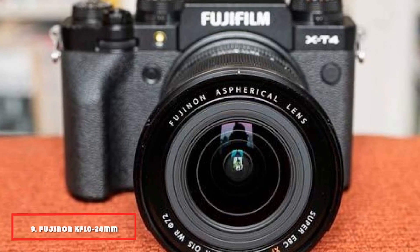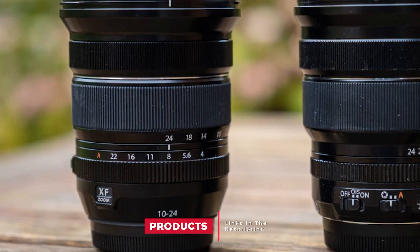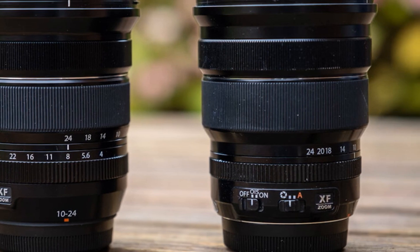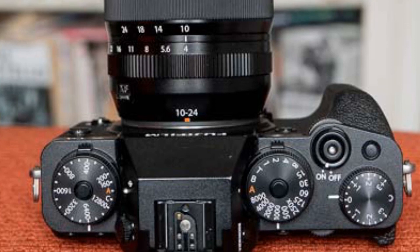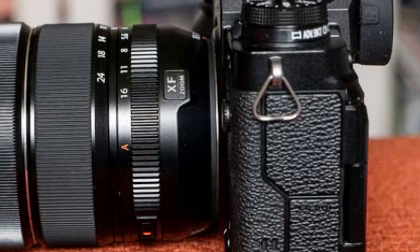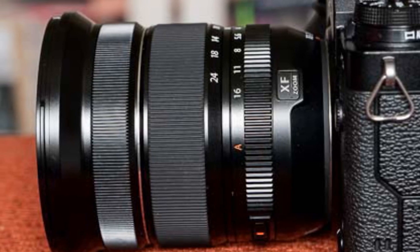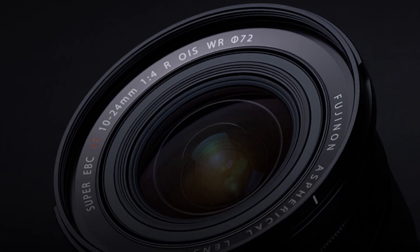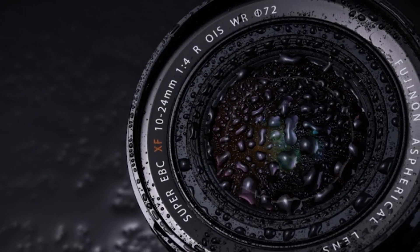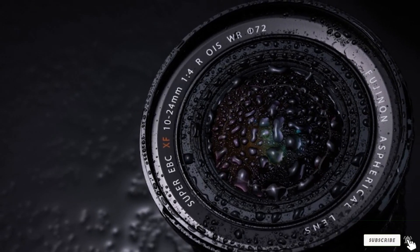Next at number 9, we have the Fujinon XF10-24mm F4 R OIS WR. All nature lovers out there, here is an amazing lens that will help you capture wide-angle shots of natural sceneries perfectly. The XF10-24mm F4 is the best ultra-wide angle lens for Fujifilm X-mount cameras. It's not as heavy as the 16mm F1.4 lens, but it's slightly oversized. The lens feels solid in terms of build quality, and the WR tag indicates the lens is weather sealed both front and back. This is an upgraded version of the XF10-24mm F4 R OIS lens, with F markings on the aperture ring. The focus and zoom rings are smooth and easy to rotate, with stepper motor technology inside to control the AF mechanism. Most importantly, it has an optical image stabilizer so you don't have to worry about camera shake disturbing your shots.